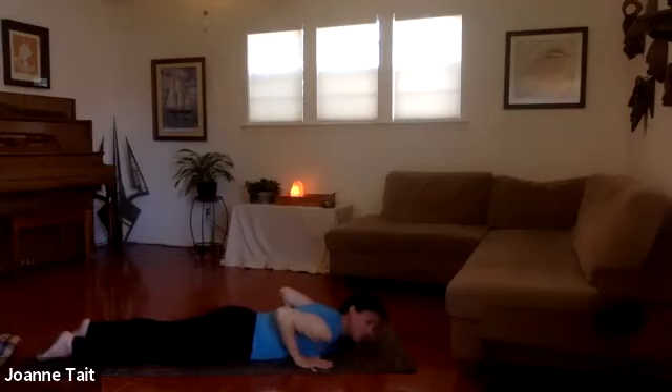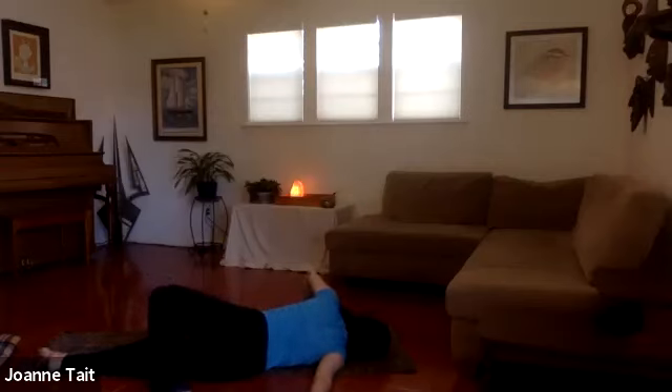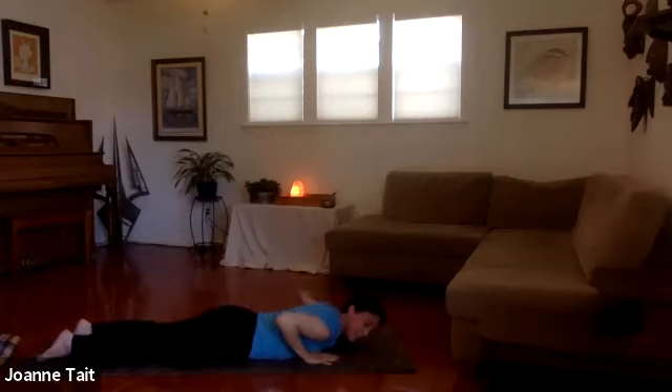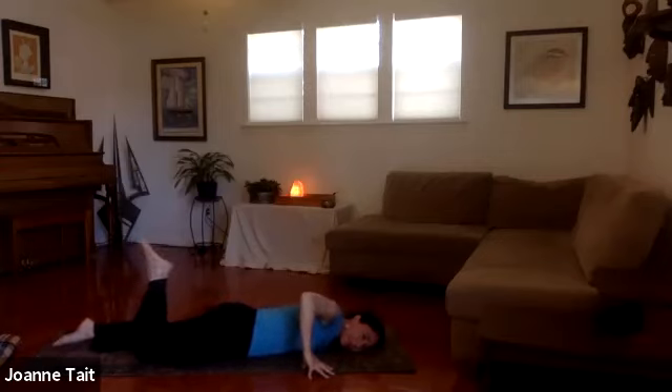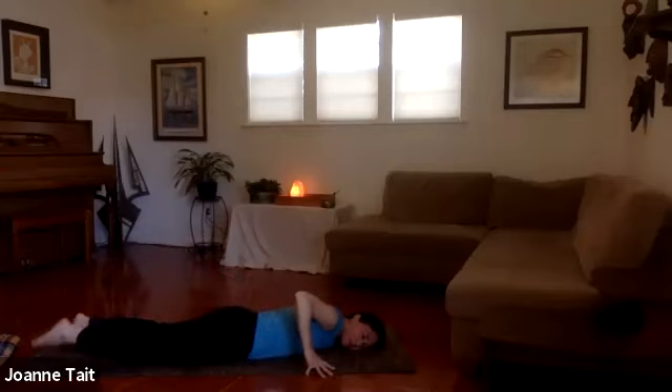Let's take one more shoulder stretch from here. Reach the arm out to a T, palm down. Turn the cheek to the back. Tent the other hand — inhale, bend the knee and reach, roll back, open the chest. Nice deep breath. One more breath, slowly unwind. Bring that arm in and the other arm out, cheek to the floor again, tent the hand, bend the leg. Inhale, exhale, turning open toward the extended arm. Nice deep breath. One more breath, and slowly come back.